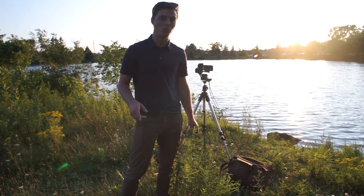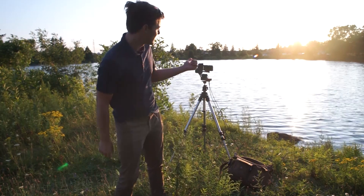Hello everyone, so I'm out here with Xebo and you can see the sun's just about to set.